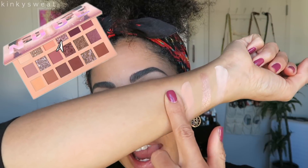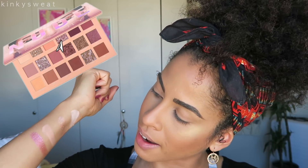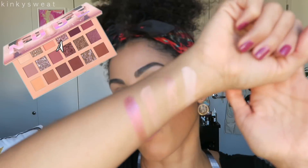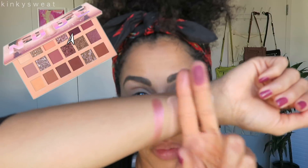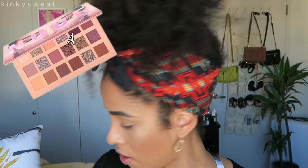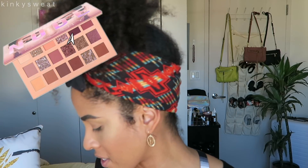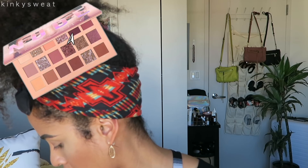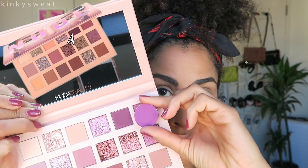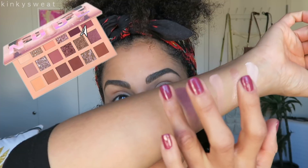Our second duochromatic shade is Fantasy — oh, that one's really gorgeous. We're looking at like a magenta type of red situation. Love Bite is the deepest matte shade in the palette, and right off the bat it reminds me of ColourPop's 143. Love Bite is actually a little deeper — 143 is more purple, while Love Bite has a little more intensity to it.